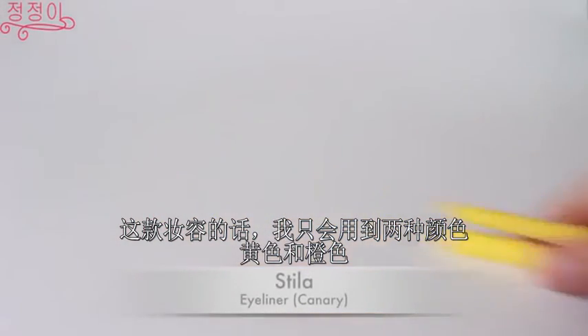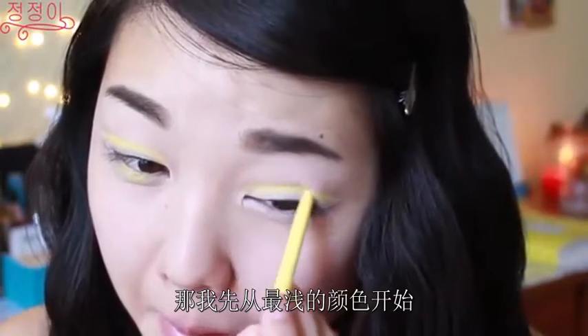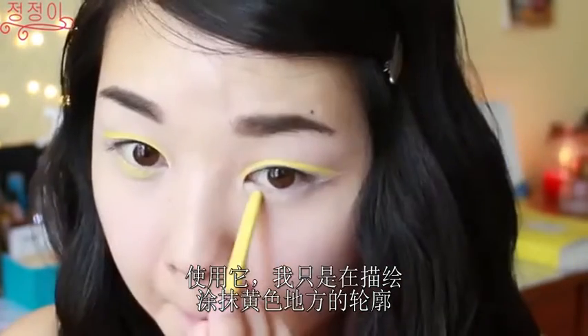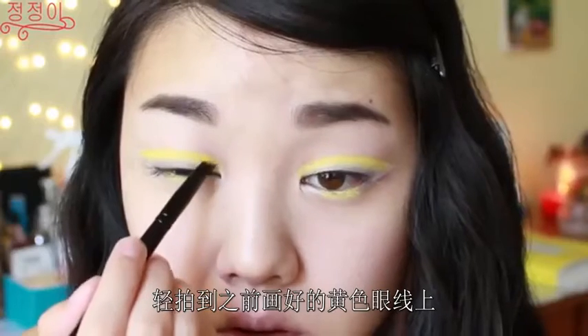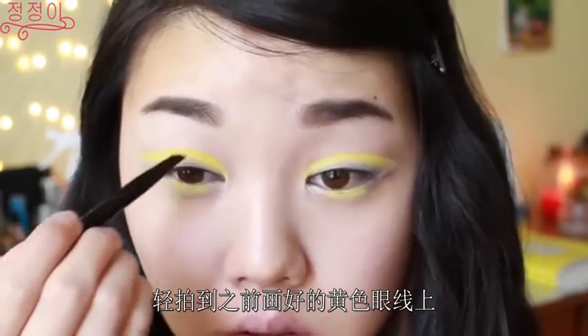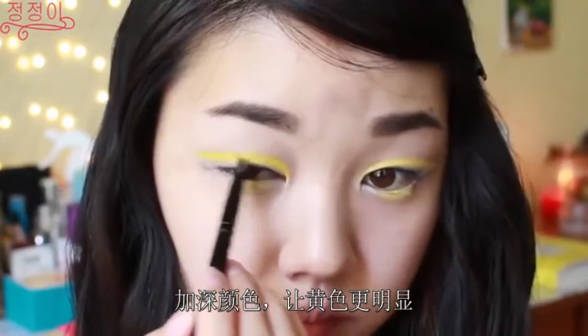For this makeup look, you'll only need two colors which are yellow and orange, so I'm just going to be starting with the lightest color first and using that I'm just outlining where I want that yellow color to be. Then using a really bold yellow eyeshadow, I'm going to pat that onto the yellow liner that I drew before to deepen the colors and to make the yellow pop even more.